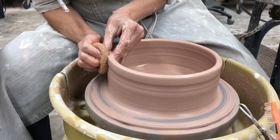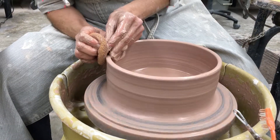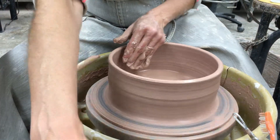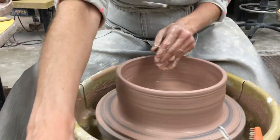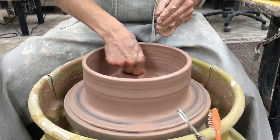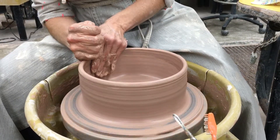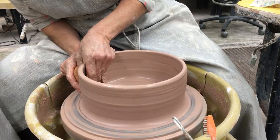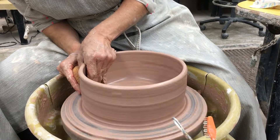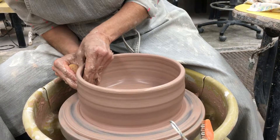Our castle has to have a lid, so we want to make a little seat for it. You can do that split rim like I showed you when we did jars, or you can do a little ledge that flares out that catches the lid. That's what I'm going to do on this one.